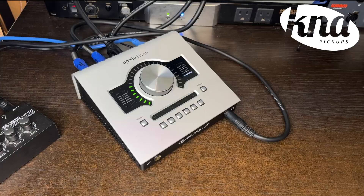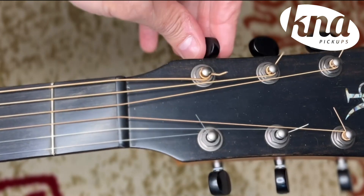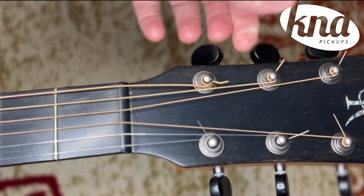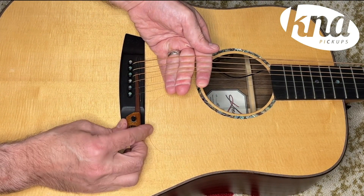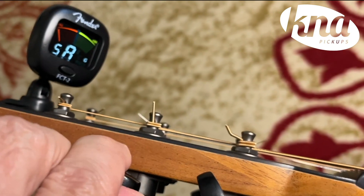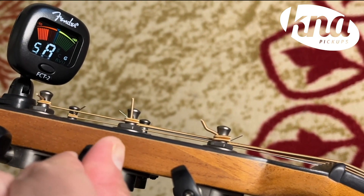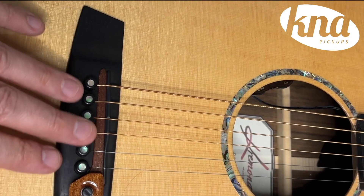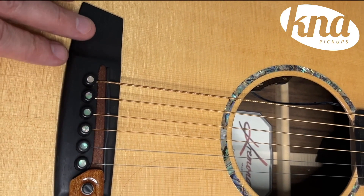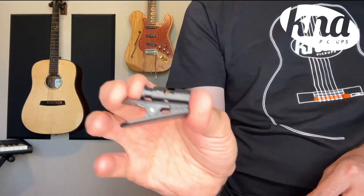You can use it with your amplifier, your recording interface, or even at a live performance. First, loosen the strings of your guitar just enough to be able to slide the pickup between the bridge pins and the saddle. Once the SG2 is in place, just tune your guitar back up and make sure that the bridge pins remain properly seated.